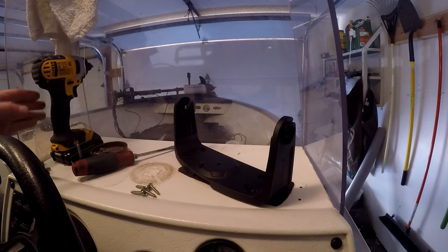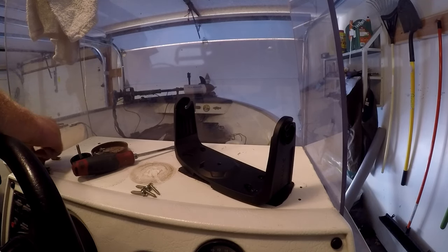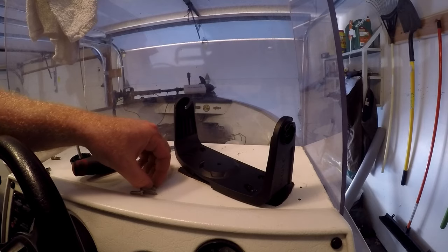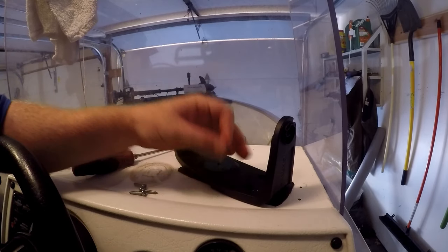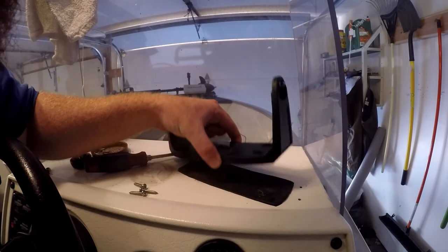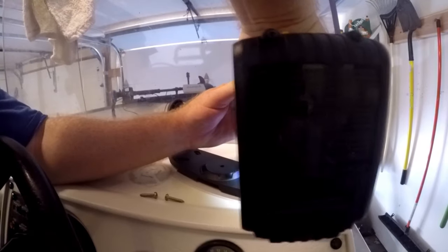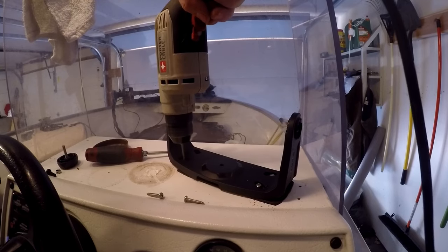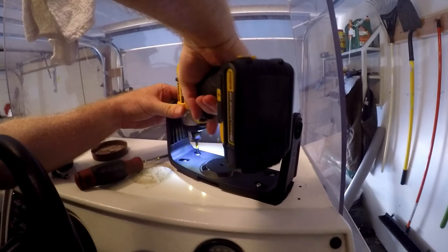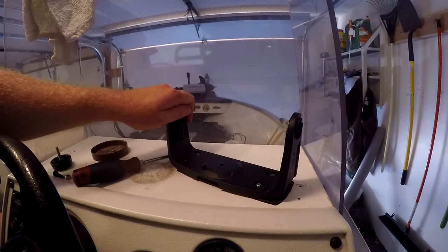Alright guys, found some screws. Keep in mind the Garmin does not come with any — either that or I lost them, but I'm pretty sure they didn't come with any. These are a little bit longer than what I was using, so it should be a lot easier to install. This thing is not going anywhere.